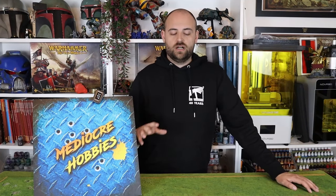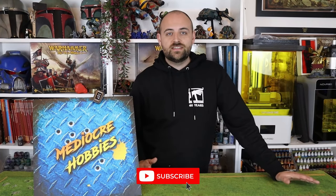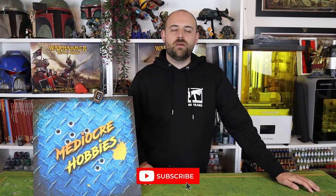Hey guys, Andy here from Mediocre Hobbies coming at you with a different animal when it comes to 3D printing. HeyGears has very kindly sent me out a full set of their new printing setup — the printer, the wash station, and the cure station for their new consumer-level 3D printer. HeyGears traditionally makes 3D printers for business use. Dental use is their main thing, orthodontics — these things print dentures. So if it's good enough quality to go in your mouth, I'm sure it's good enough to produce miniatures.